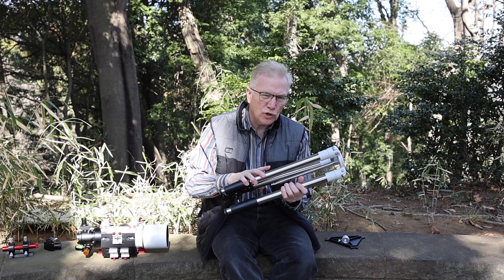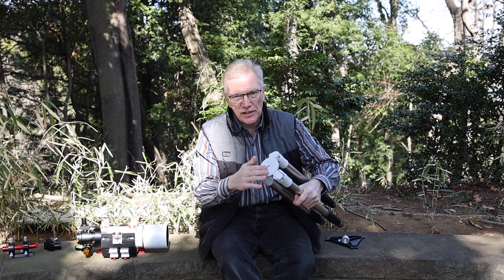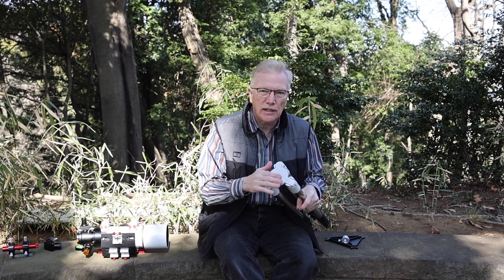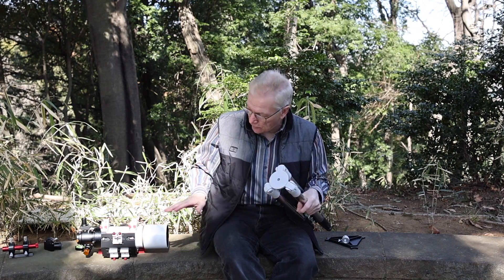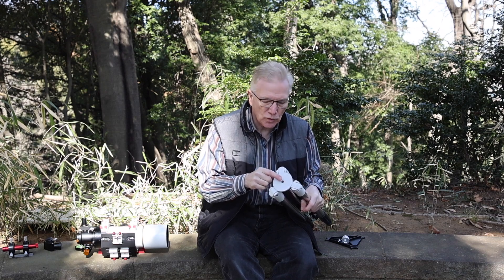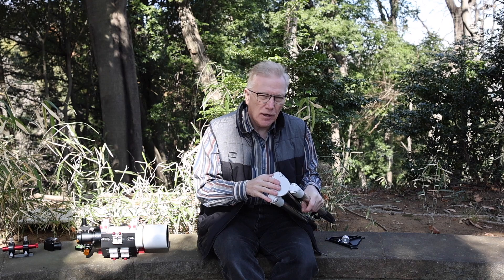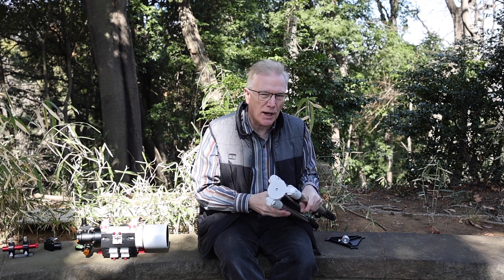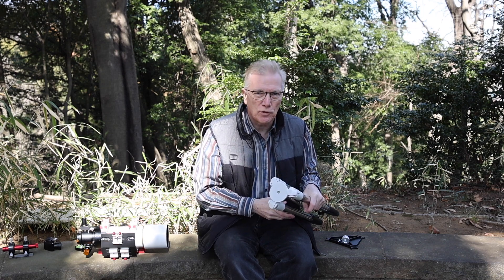It weighs about 2.2 kilograms, so fairly light. It's got a flat top design, so this is not a camera tripod. This is designed specifically for mounts used for telescopes. As long as you've got a mount that can accommodate the 3⅛ inch screw here, you could probably use that mount with this tripod. Svbony designed it with their SV225 manual Alt-Az mount in mind, and I'll demonstrate that in just a moment.